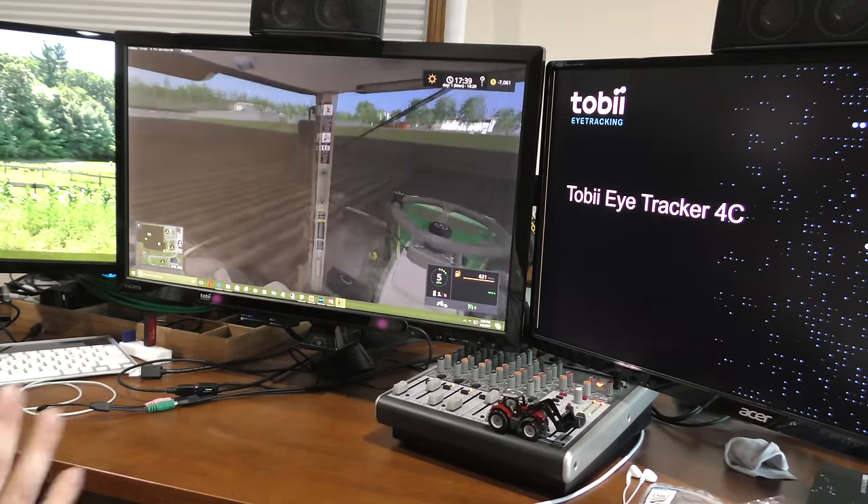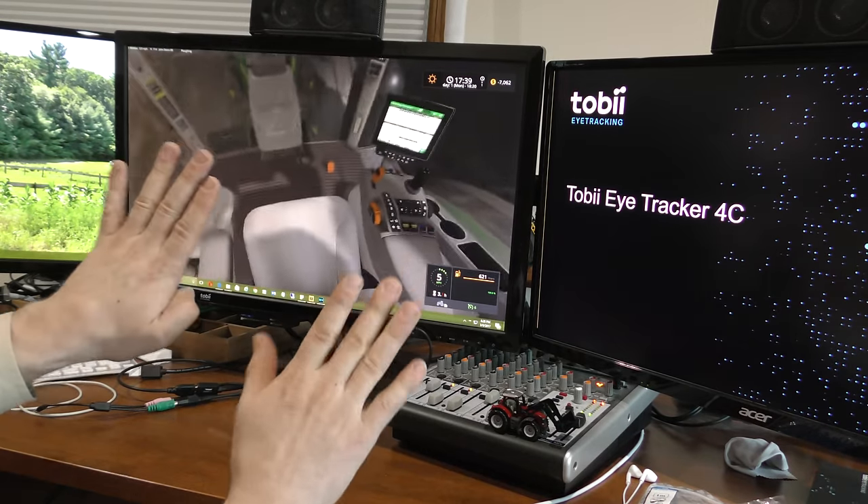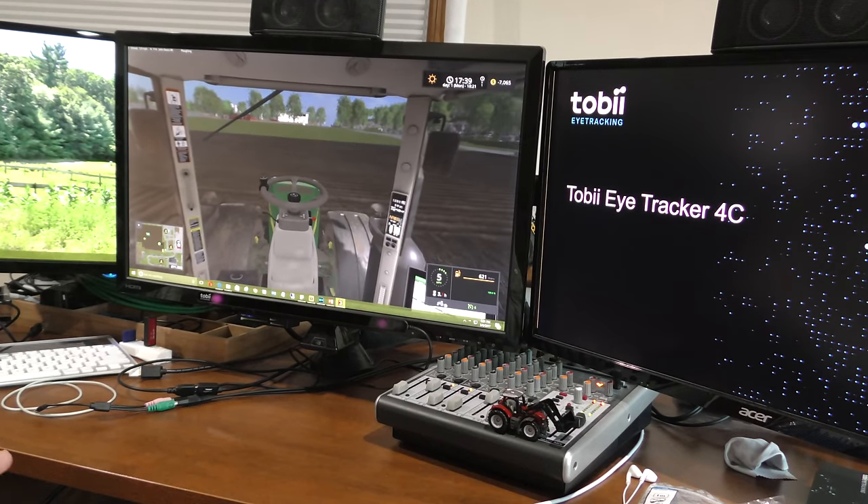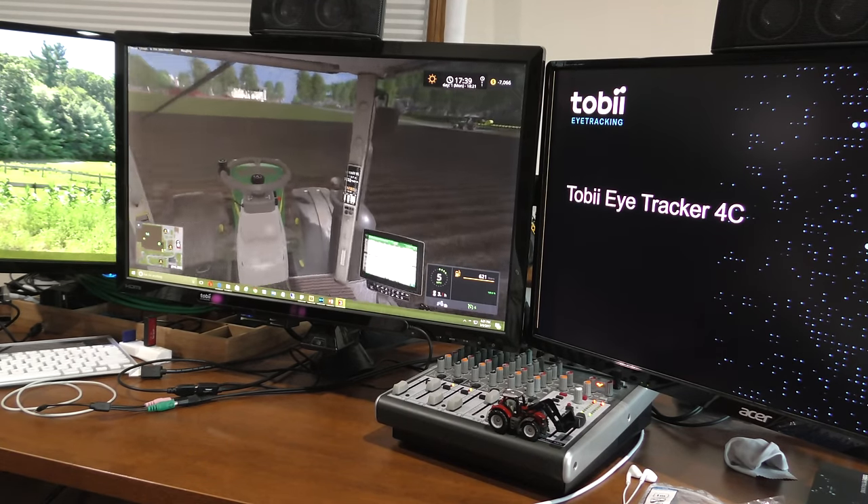And just to be clear, we're just doing this with eye movement — I'm just looking, folks. Not touching the mouse, not touching the keyboard. We are just looking around. It really adds an extra dimension to the game, if you ask me.